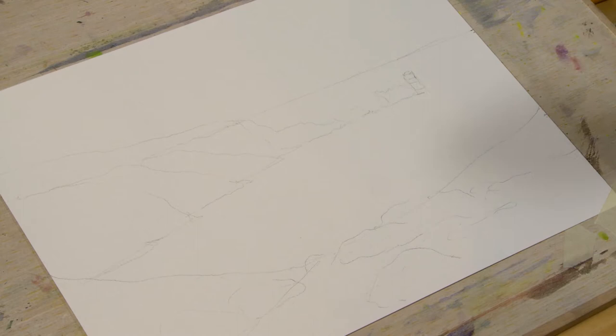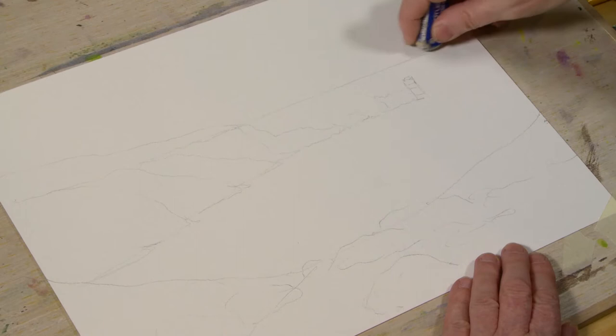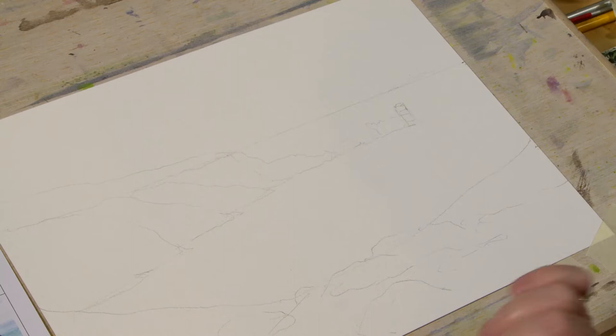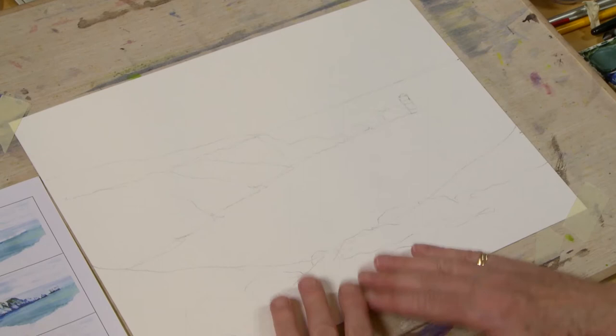If you do have any bits of pencil in the wrong place, just nip them out with a little rubber or even a bit of blue tack — just touch that on to make it disappear a little bit. I'm just going to take that little line out at the top before I start. With a landscape or seascape like this, we start from background to foreground — you always start with your weakest, wettest washes first.